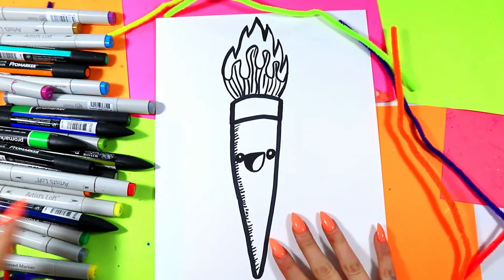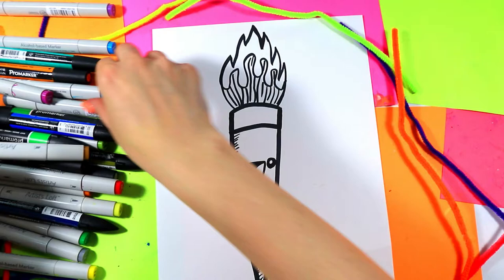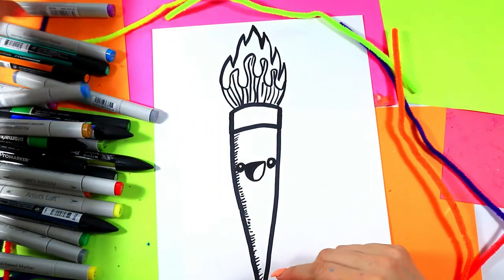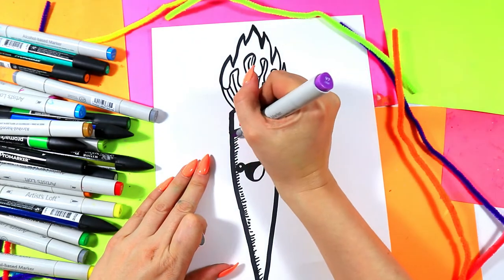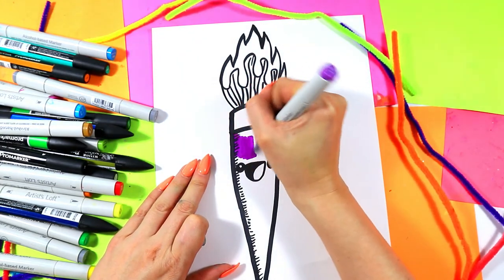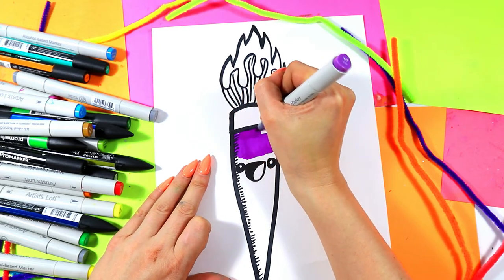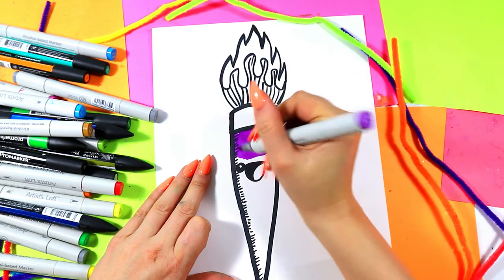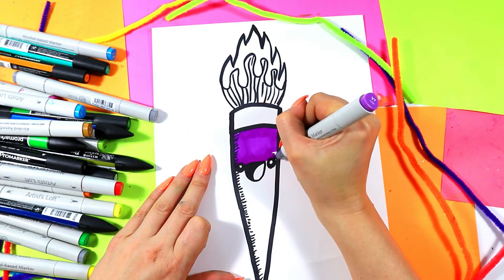We are ready to color it in! Grab your choice of art making colors and color in your wacky paintbrush however you want. I'm not really sure what color I want to use — maybe I'll do a purple paintbrush. It could be lots of colors; you could do a rainbow paintbrush, make it as wacky as you want, and add your own artist flavor. I love this purple — nice and bright.